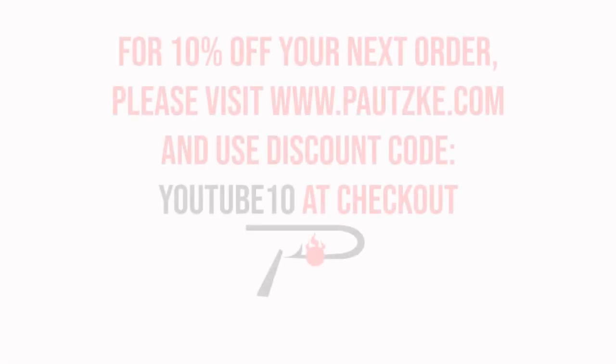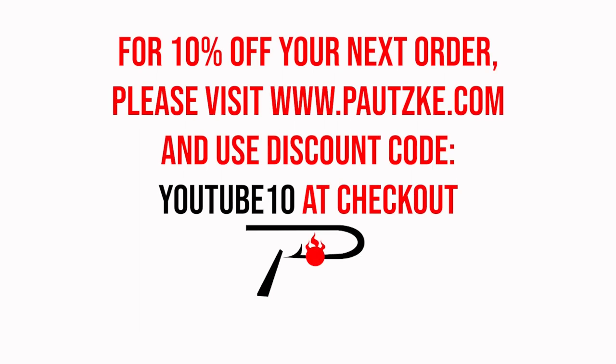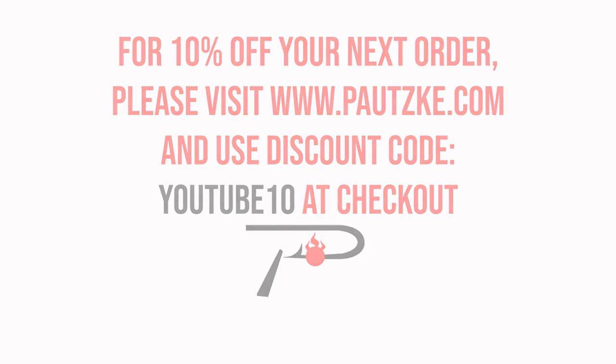Potski products are available at sporting goods stores near you. If you can't find the specific color or size that you want, make sure to go to potski.com. As a thank you for watching Potski Outdoors, we're going to show you a coupon code to be used for 10% off your next order.